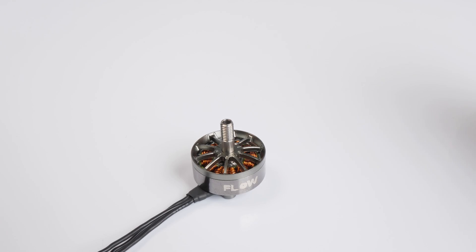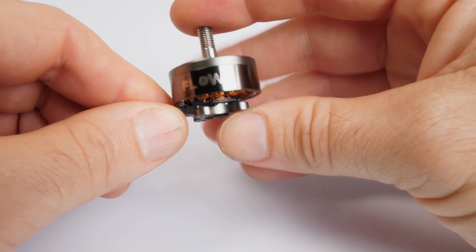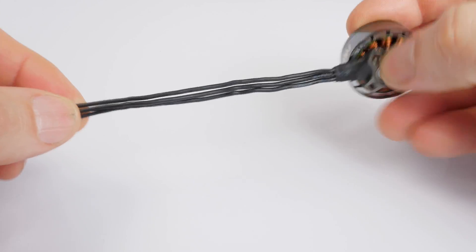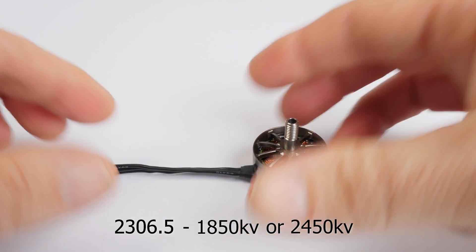The Flow motor is a beautifully designed motor with the bell housing being inspired by the Mercedes S-Class rims. The bell ring is a reflective charcoal gray color and it has soft black silicone 20-gauge wires. The motor size is 2306.5 and they are available in 1850kV and 2450kV versions.